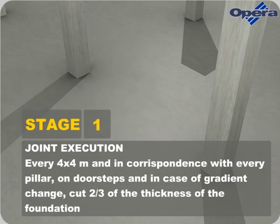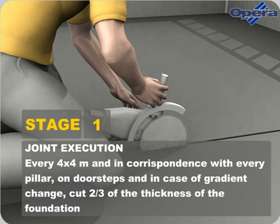Every 4x4 meters, and in correspondence with every pillar, on doorsteps and in the case of gradient change, cut two-thirds of the thickness of the foundation.